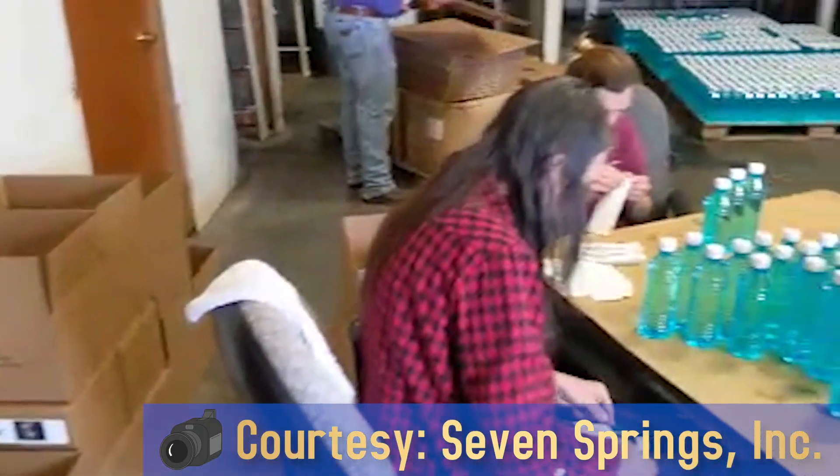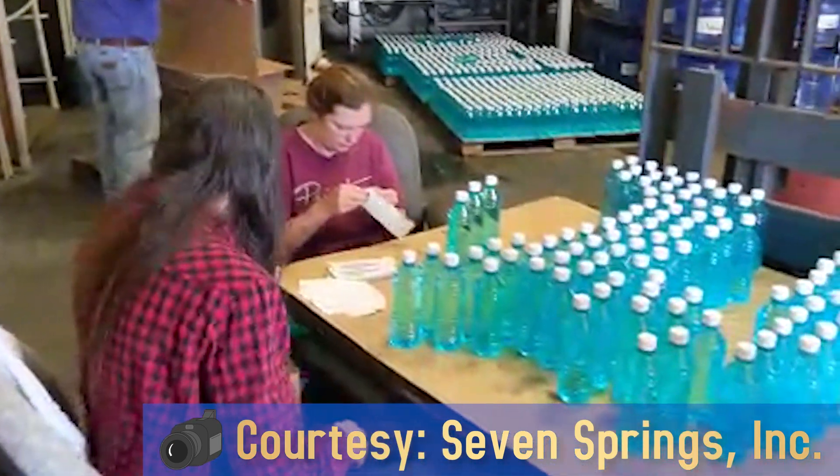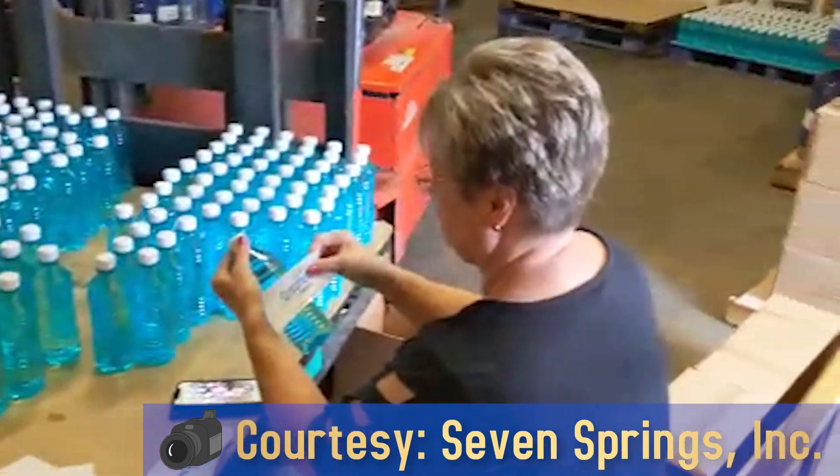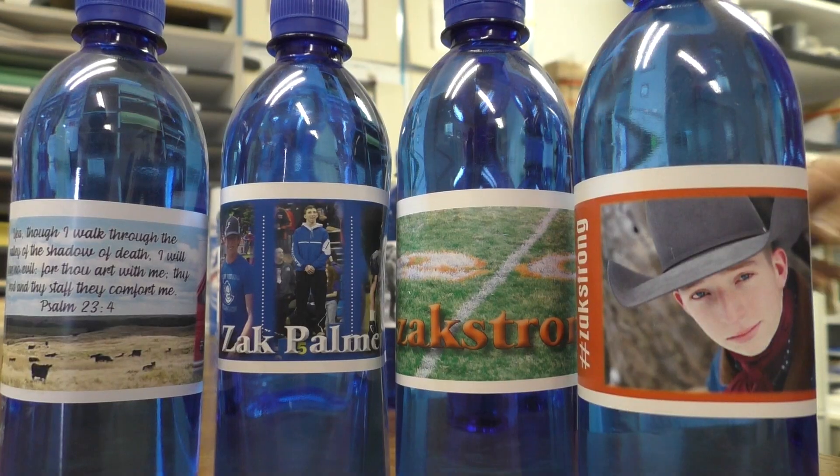We put the caps on by hand after filling. We have three or four people who sit there and put labels on. Those come in cases of 24 or six packs. We do have our own label, or we can do a private label.